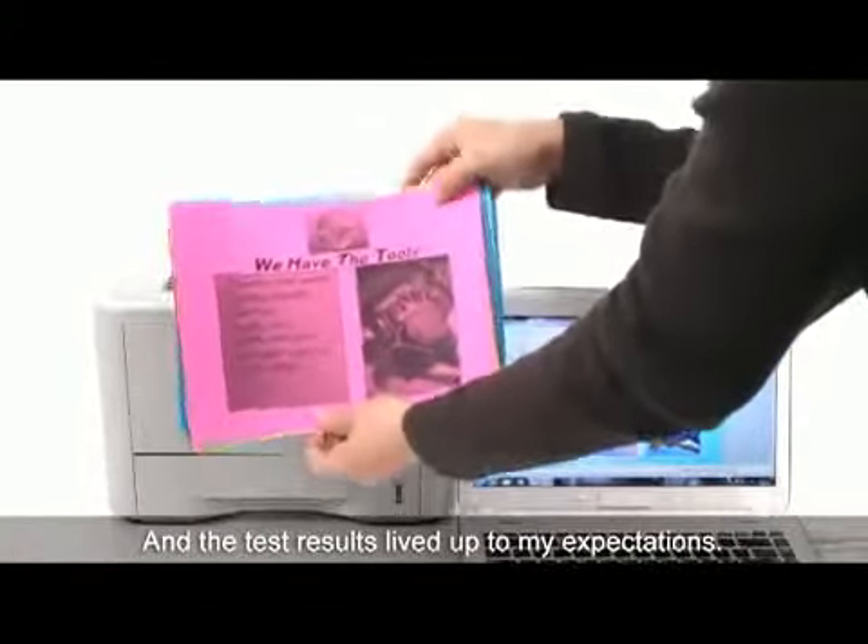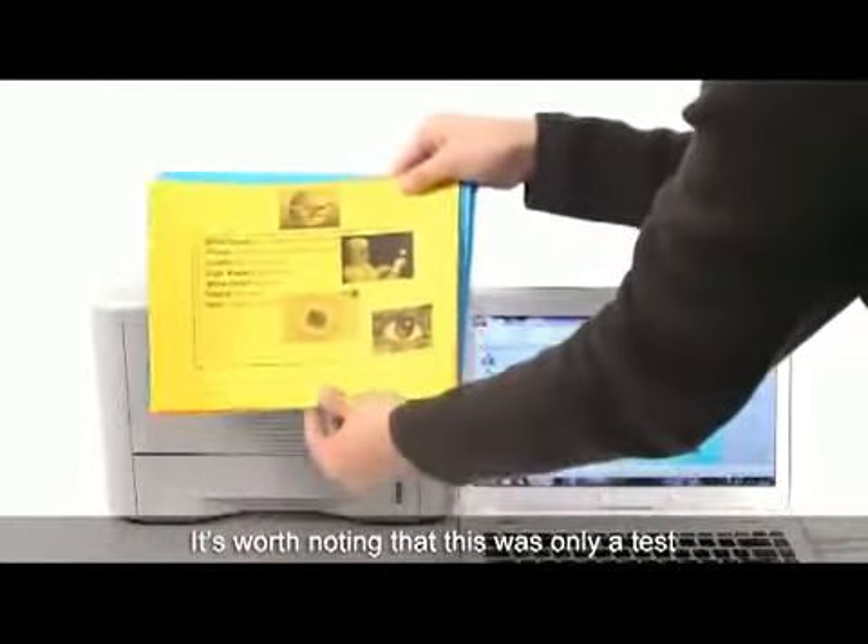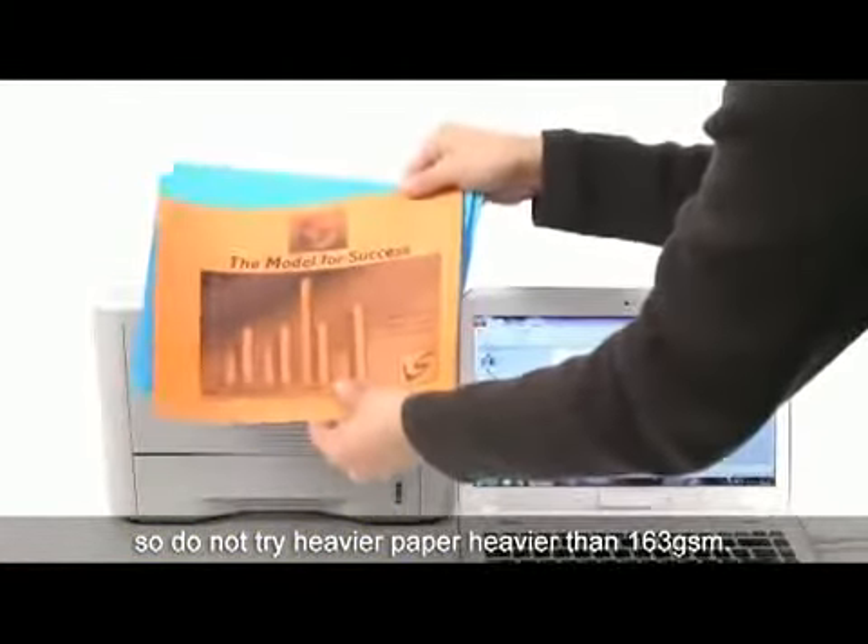The test results live up to my expectations. Do note that this was only a test, so do not try paper heavier than 163 GSM.